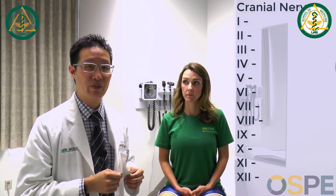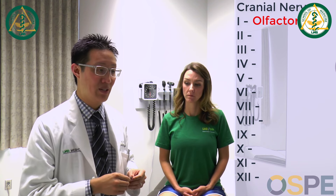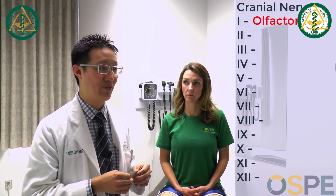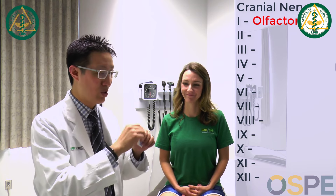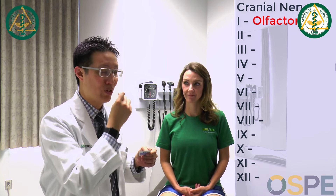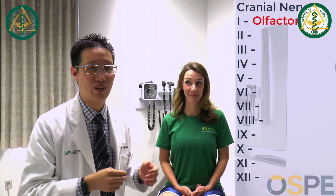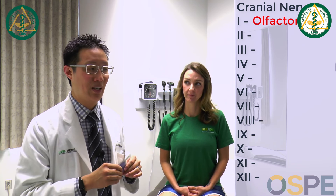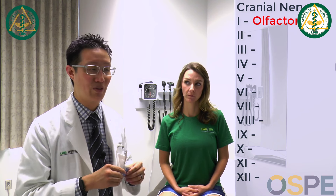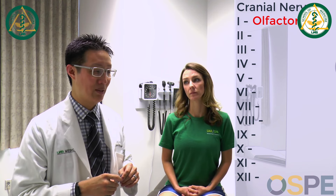The next part of the neuro exam is the cranial nerve exam. There are 12 cranial nerves. We'll walk through each of those and how you assess them, what you're looking for, and at the end I'll do a demonstration top to bottom. The first cranial nerve is the olfactory nerve — smell. The simplest way to assess smell is using a handy alcohol wipe: open it, hold it under the patient's nose, and say 'what does this smell like?' They'll say it smells like an alcohol wipe.